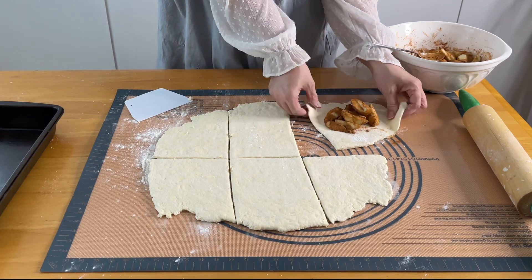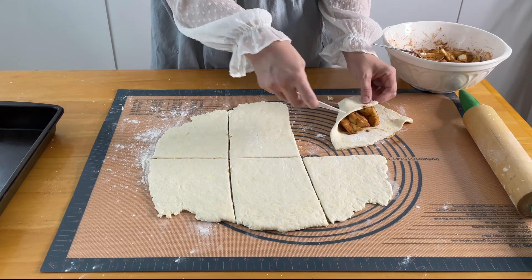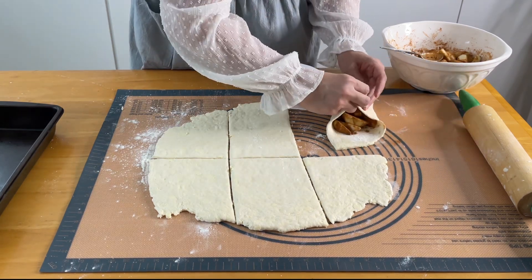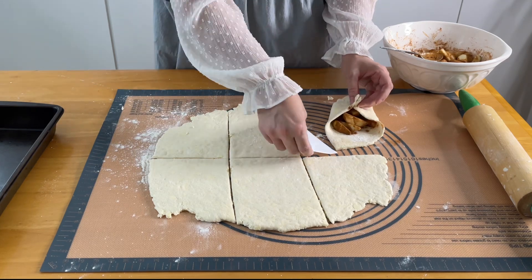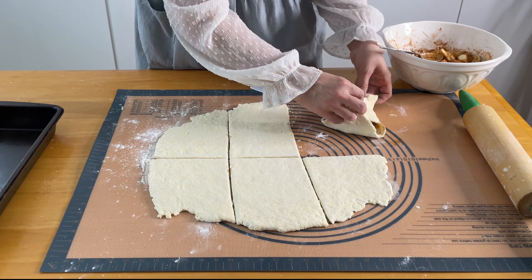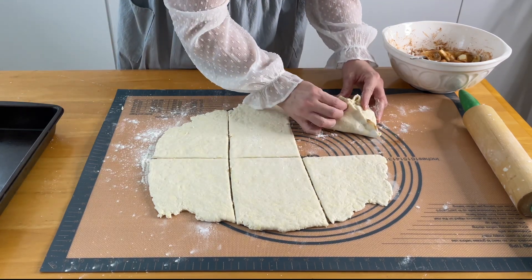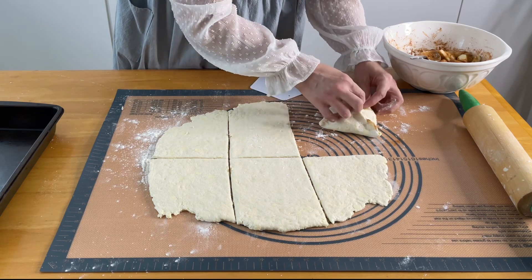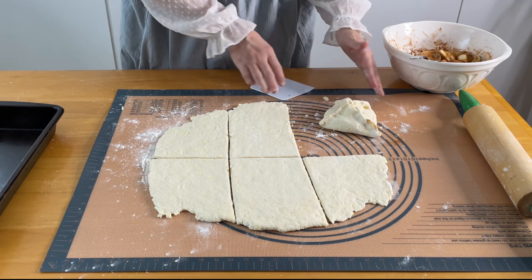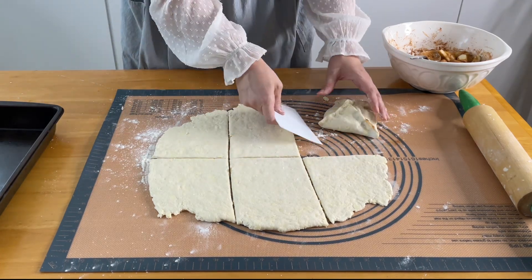We're just going to take these edges up and pinch those edges. It's not perfect because this side was a bit shorter, but there's our first one.